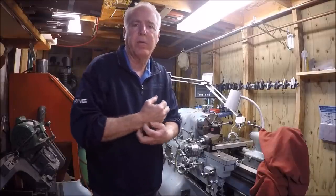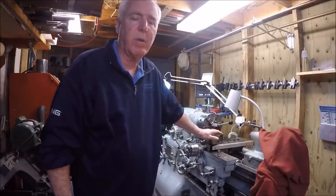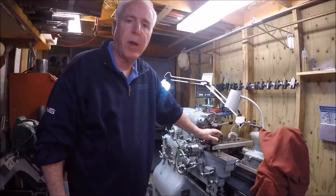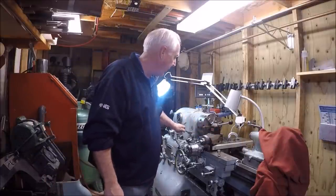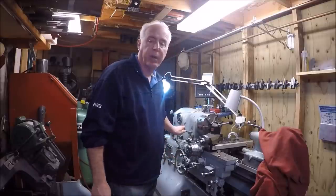I'm doing this video a little backwards. It's a Monarch 10EE, it's a 1953 model, and it's a motor generator unit. I've been having a problem when I engage the spindle and shut it back off that the machine won't operate.